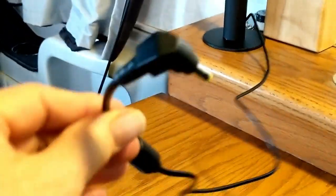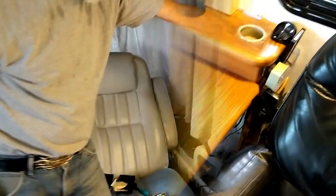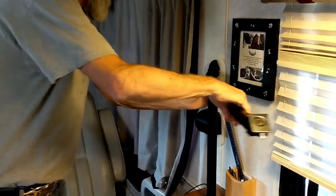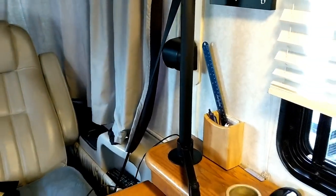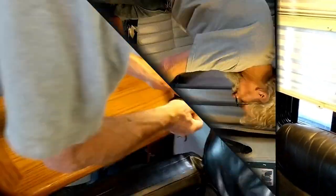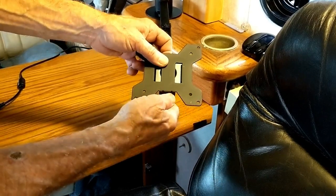I'm going to have to lay down underneath here while Darla holds this up. There's the mounting pole, and then this piece right here is going to slide down on it. These things are not specifically designed for RVs, but man, that worked out really well with that cup holder — that's right on the money. This slides into this little channel here, and I think that's the nut for that.